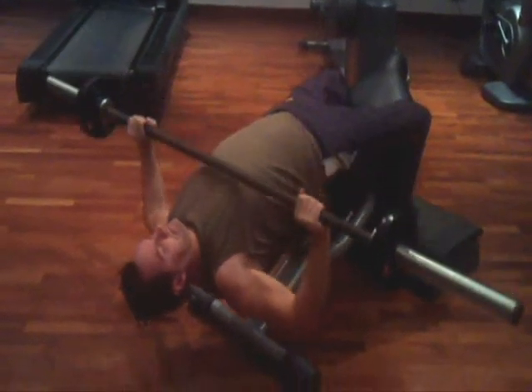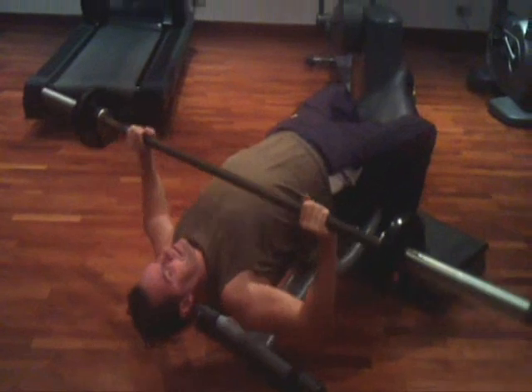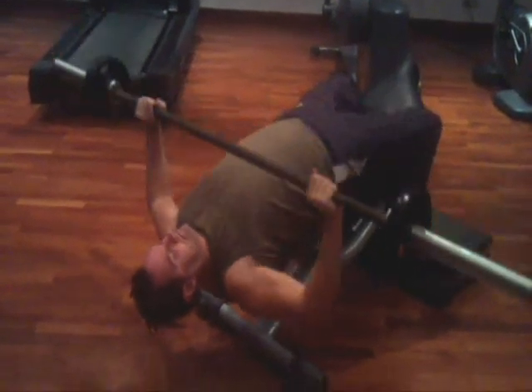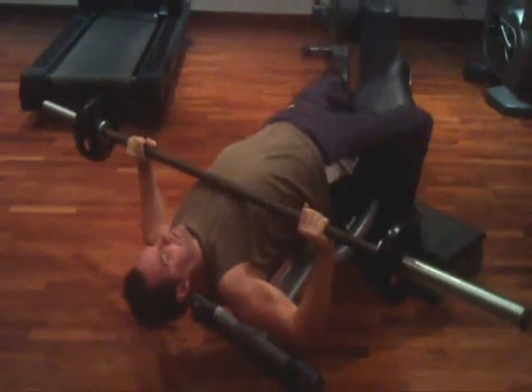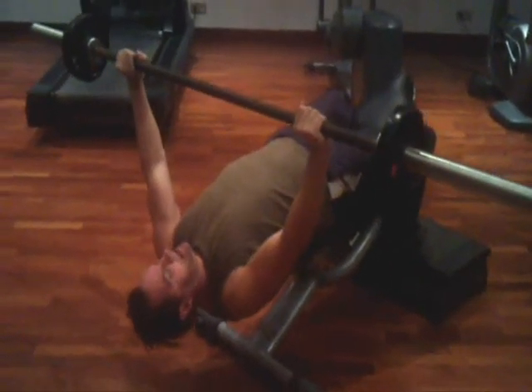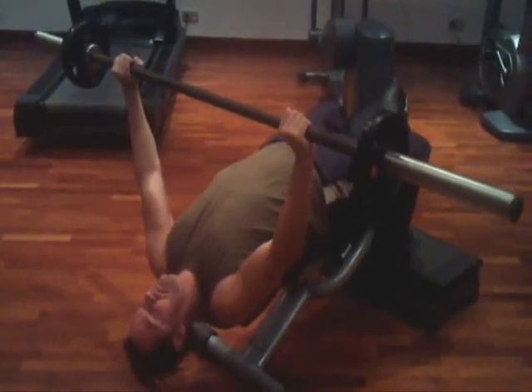Because of the angle of this exercise, touching the bar to your chest is actually okay. This exercise does not cause unneeded stress on your shoulders, nor does it take the emphasis away from having your pecs doing the work.